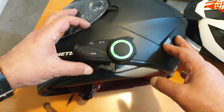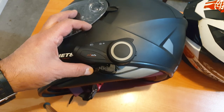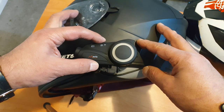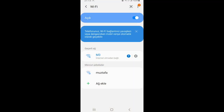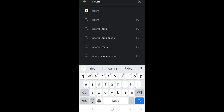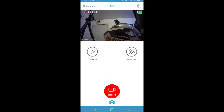The green light blinks. Unfortunately there is no specific software for the MaxTo M3, but there is an application named ReCam. We are opening Wi-Fi from our mobile and choosing the M3 network. When you see the other networks, you will see M3 there, and yes, it connects easily.